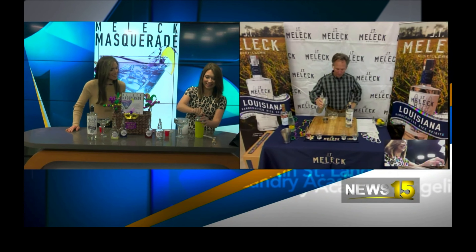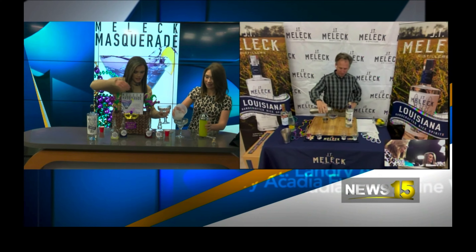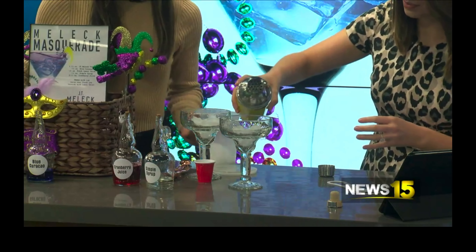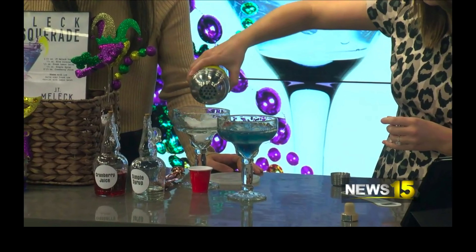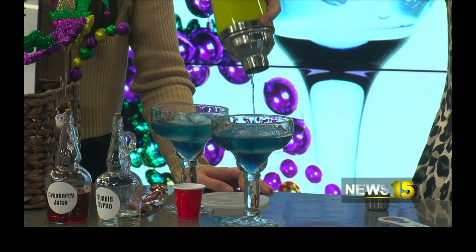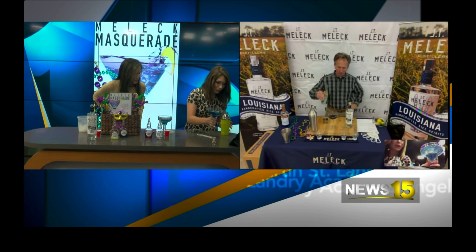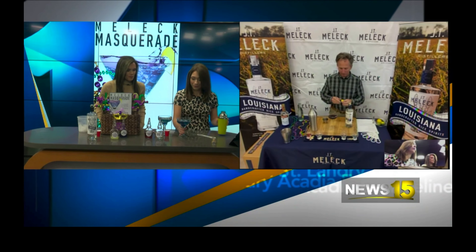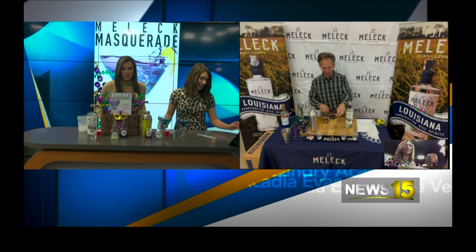Now you can serve this over ice, but I prefer it straight up — in a martini glass or a cocktail glass. Let's put a little ice in there. And then we just pour. Oh, this is such a pretty color. It looks good. I love this — it looks like we got the right amount of measurements in here. I do something extra that's not on the recipe: I add a little sparkling water to the top of it, just to top it. And then we got a little Mardi Gras color — a little bit of lemon and lime peels. That looks so good.